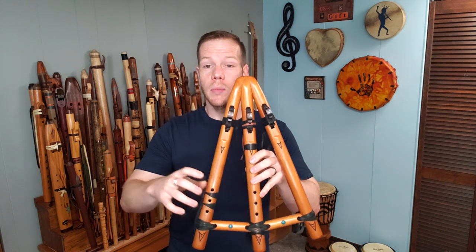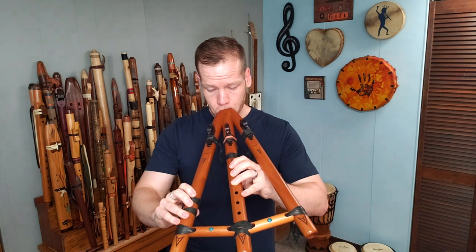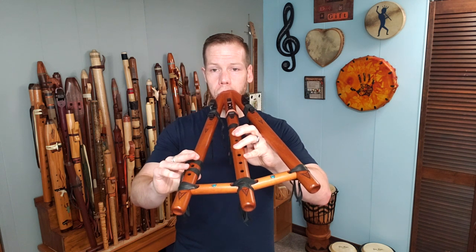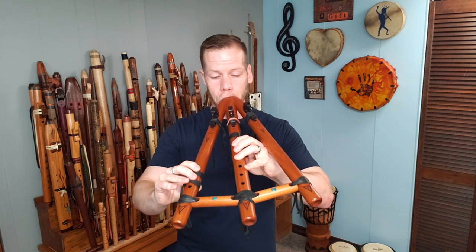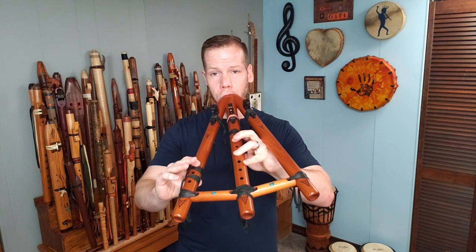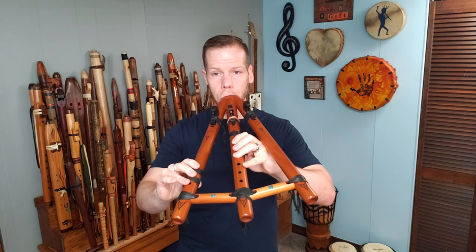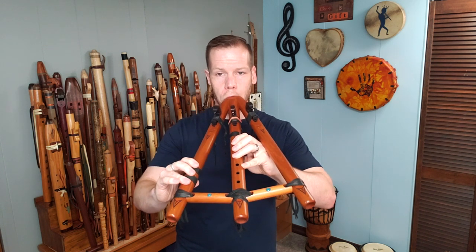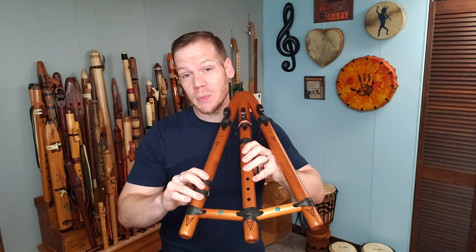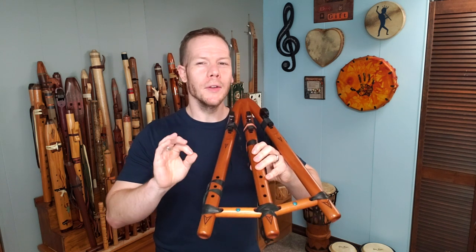Here's a little improv with playing right hand on the right flute and left hand on the center. I threw in a few little half holes there — if you're looking for tips on half holing properly, I'll put a link to a video I did on some tips to get that a little cleaner.